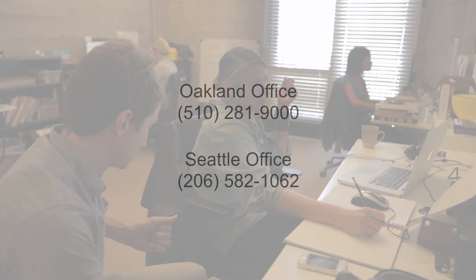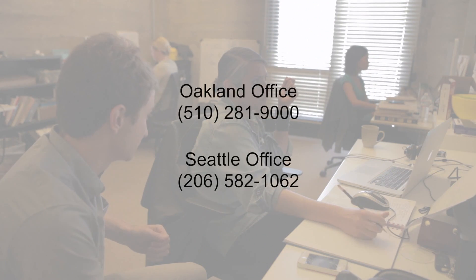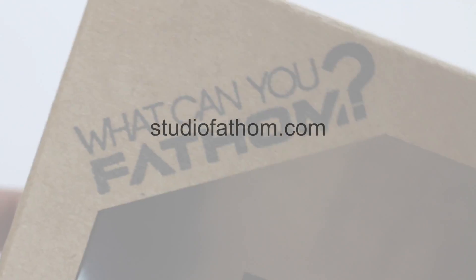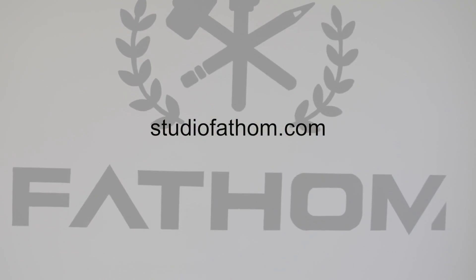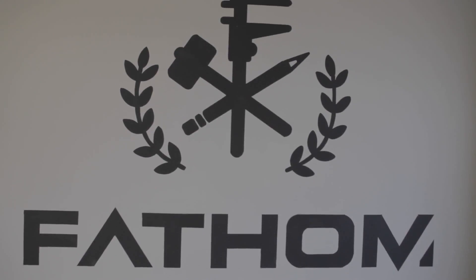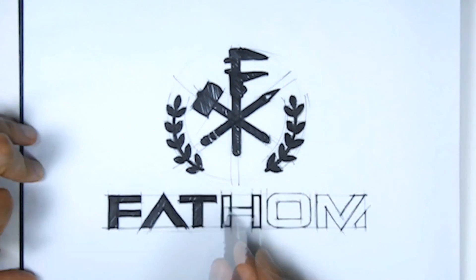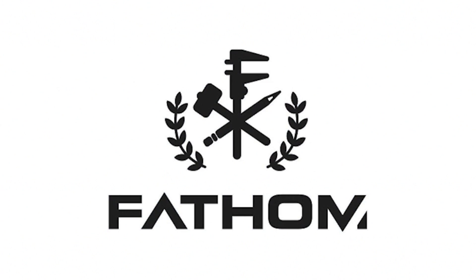To reach us, please call 510-281-9000. We also have many available resources at our website, StudioFathom.com. Thanks for watching our tutorial, and stay tuned for more videos of what we're creating at Fathom. Thank you.